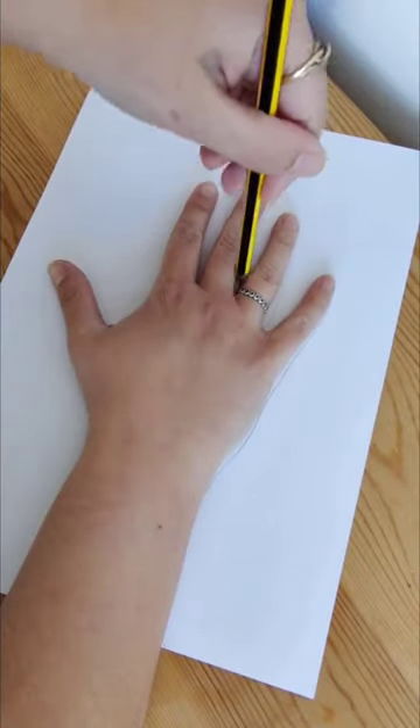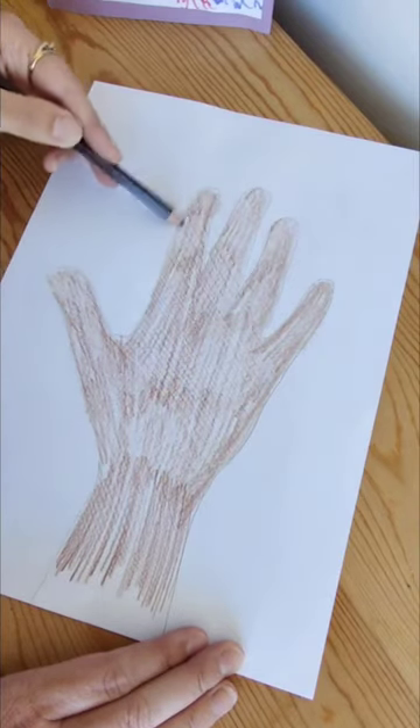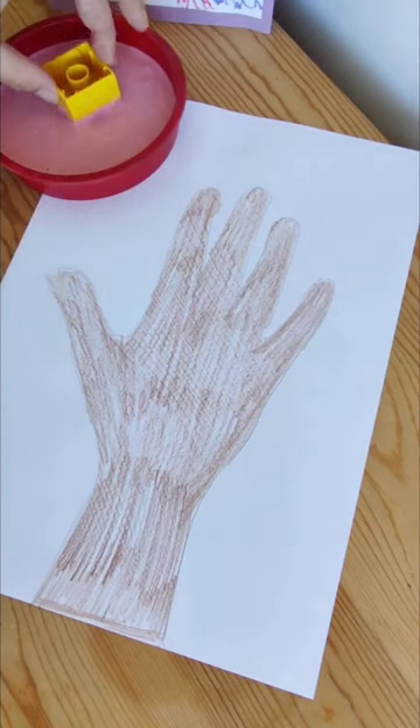Draw around your little one's hand onto a piece of paper and colour it in brown — you can use paint as well if you like. Then you have your tree.